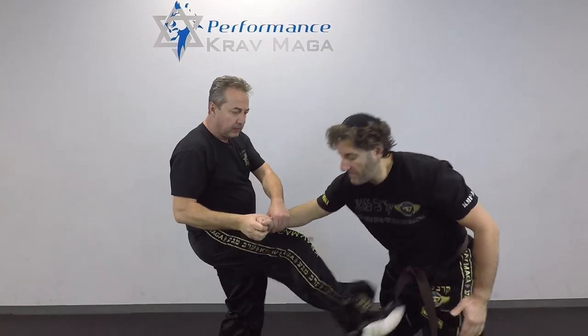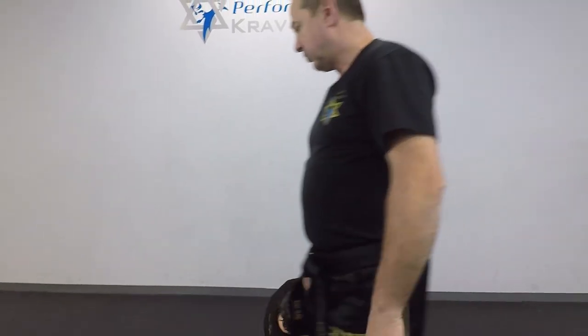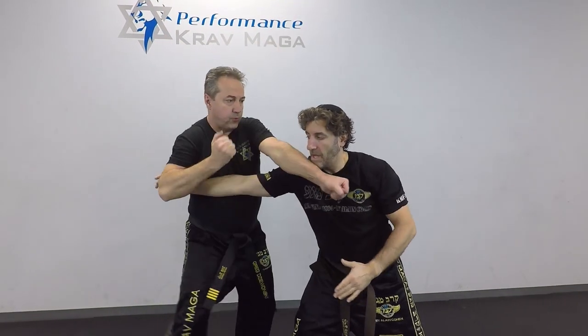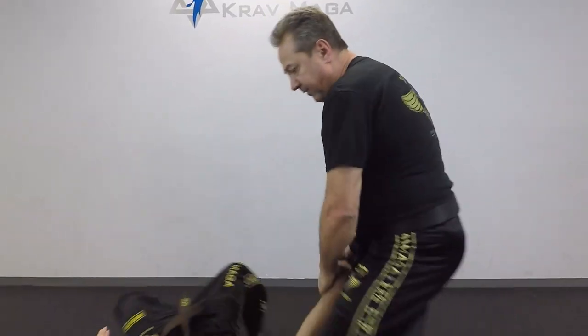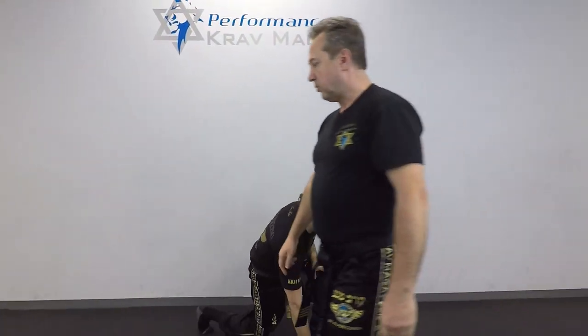Trap it again, punch, kick to the groin, and take him down. One more time: one, two, three, four — get ready for the cavalier, kick to the groin, tie the back in cavalier takedown, and he's down. One more time, a little faster.